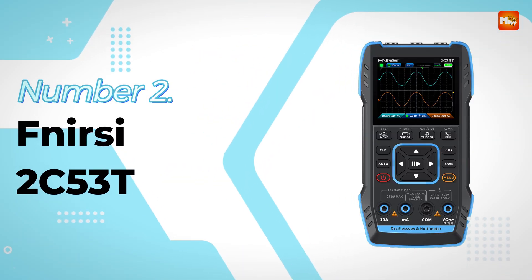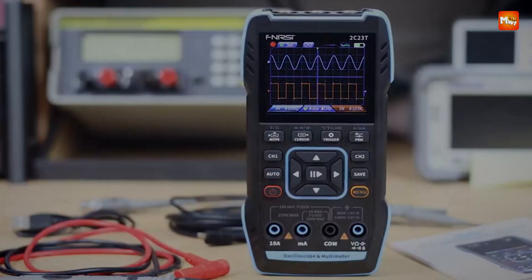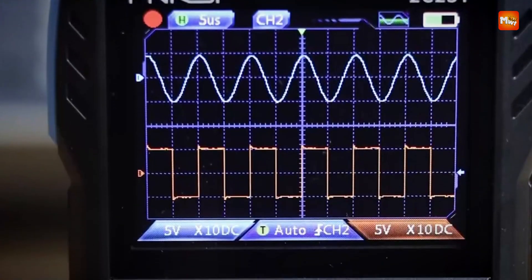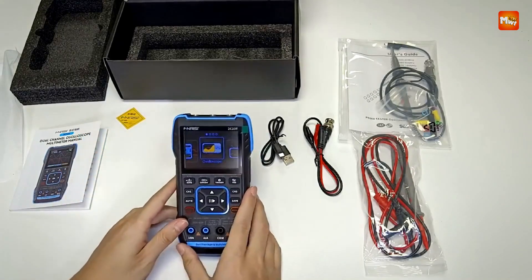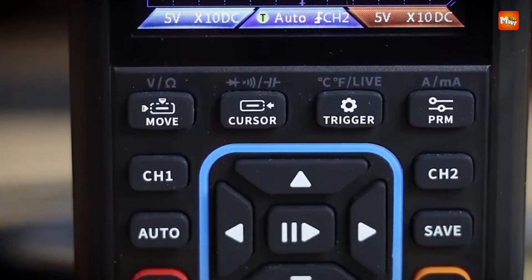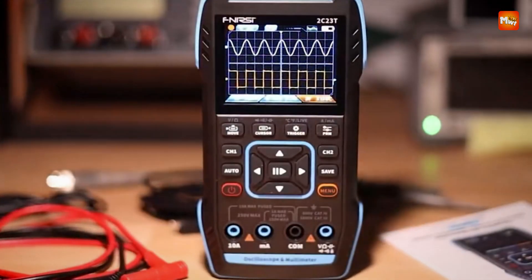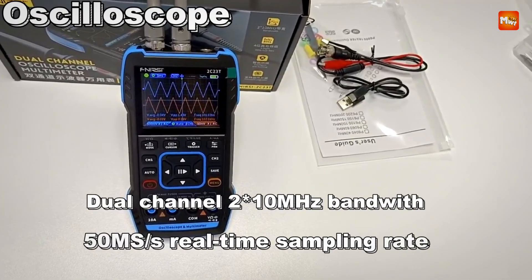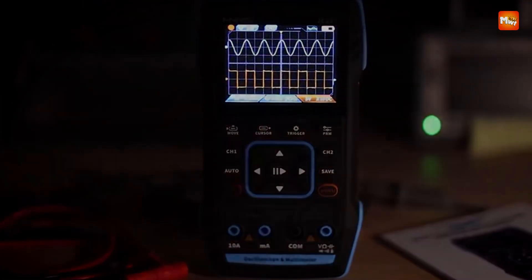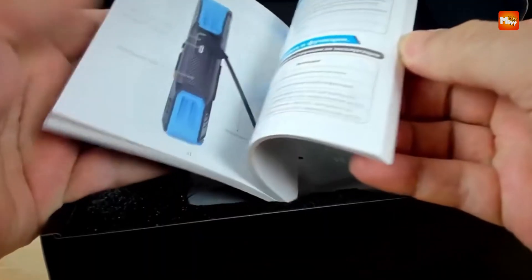Number 2: the FNUR C2-C23T Digital Oscilloscope. The FNUR C2-C23T is a versatile, high-performance 3-in-1 digital oscilloscope designed to meet the demands of both the maintenance and development industries. It boasts a dual-channel design with a 10 MHz bandwidth and a real-time sampling rate of 50 MSa/s, ensuring accurate signal analysis.